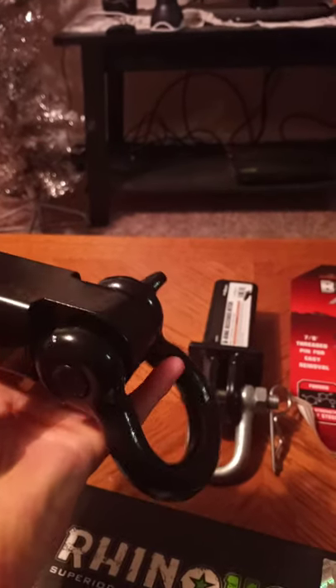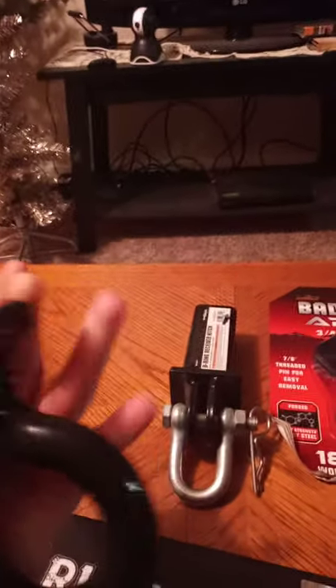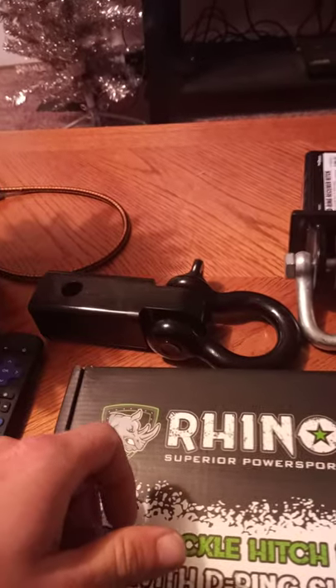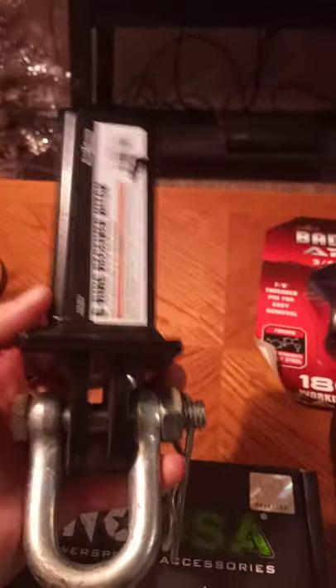If you haven't got one of these Rhinos, it has a two inch receiver on it. I learned my lesson on that Harbor Freight one — it's going in the trash, because I can't see having something that's so weak and just gonna fall apart. They're worth it. I think it was 35 bucks, but when you compare it to spending 20 or 25 on this piece of crap from Harbor Freight, yeah, this thing's going in the trash.